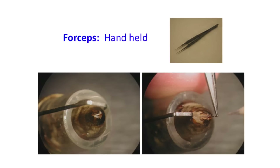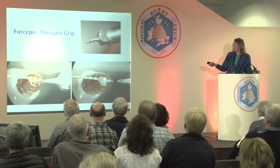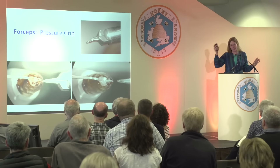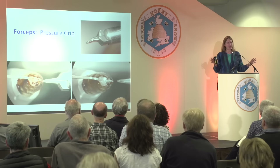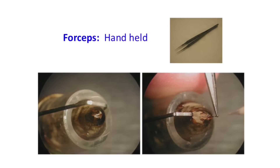This is the handheld forceps — same kind of concept, you just grab the sting. When you're first learning this, a lot of people end up pulling the sting out. That's okay — the first time you try this, it's going to feel brutal and awkward and you're going to kill a lot of queens. But that's part of the learning process, so just make sure you have material to work with. The forceps hook clips onto the queen holding tube, so it stabilizes rather than allowing wide manipulation — it kind of forces you into the right position.